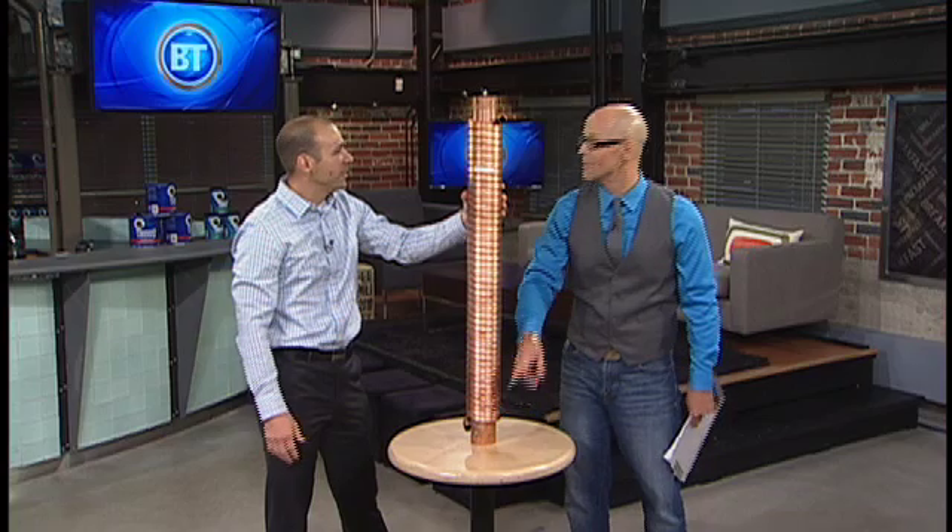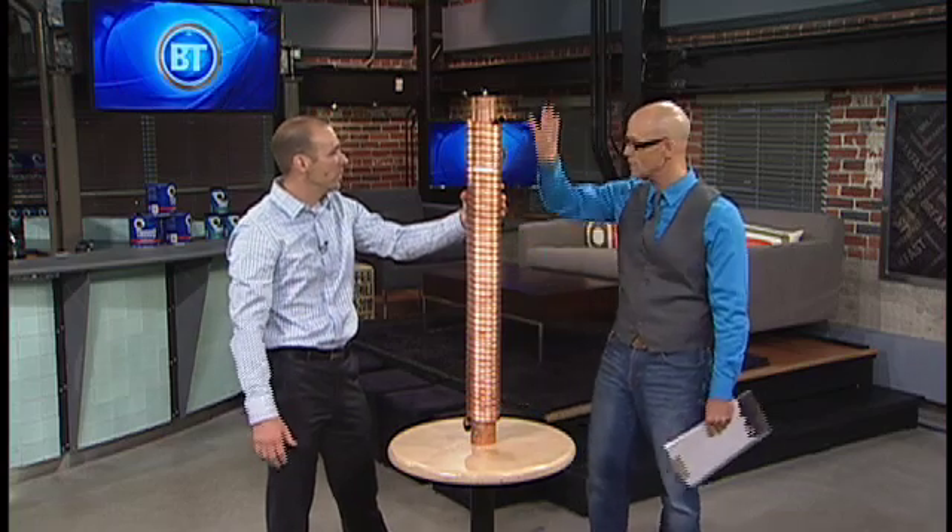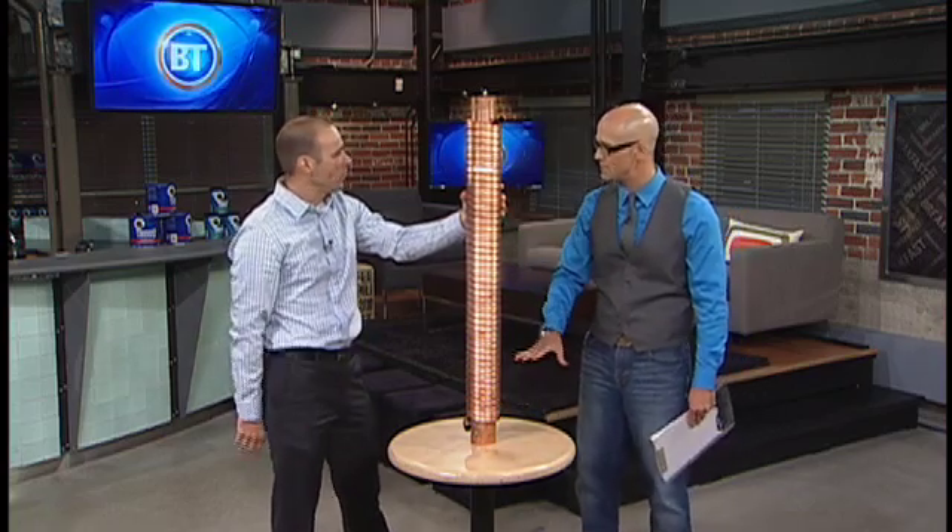So four degrees going in, 25 degrees coming out with no extra energy. There's no pump, there are no attachments, no moving parts, nothing mechanical about it — just simple heat transfer.